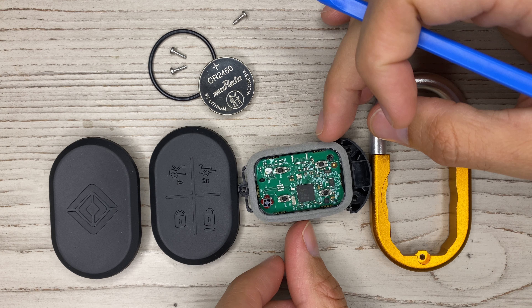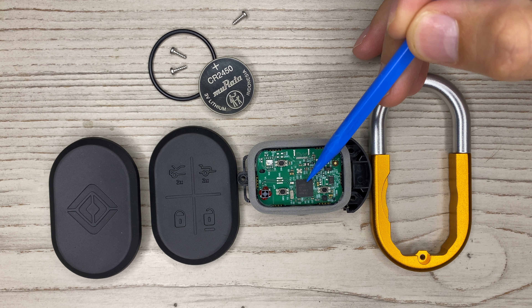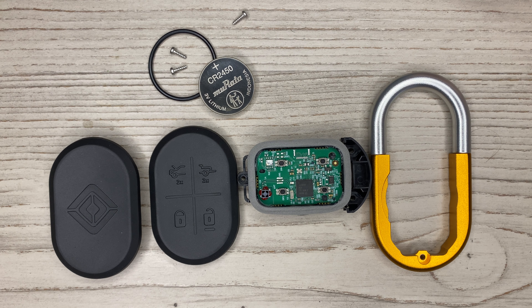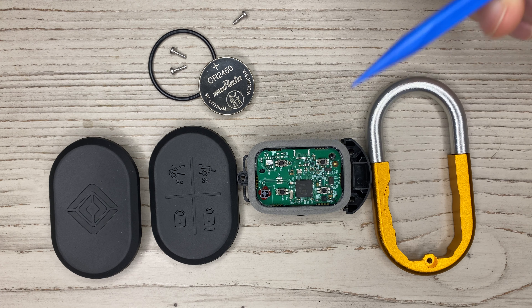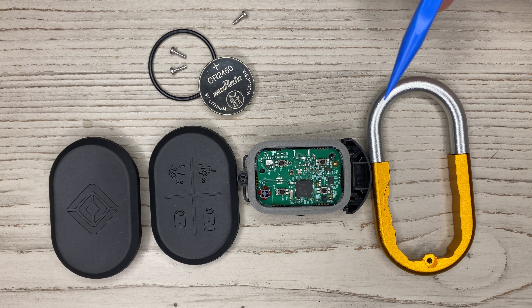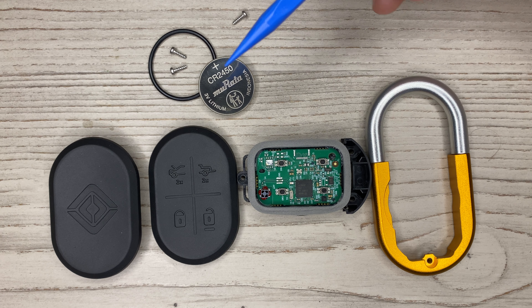This is the main IC right here, and when you look up this number you'll see that it's a Texas Instruments chip and it is Bluetooth 5.2. So if you've never heard of Bluetooth 5.2, it's right inside there. This is the antenna, and these red dots are glue holding the antenna in place.